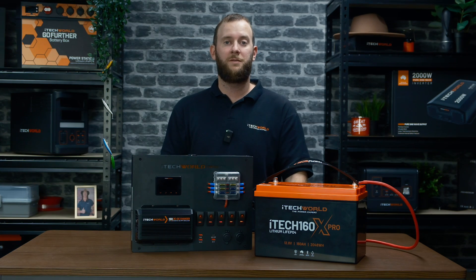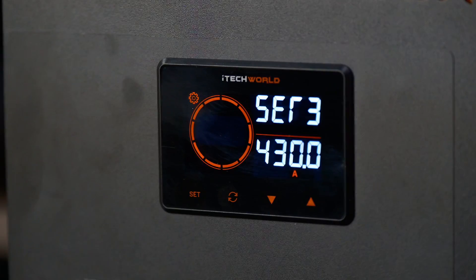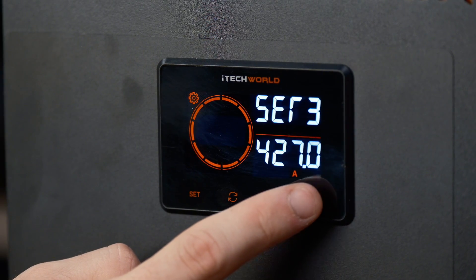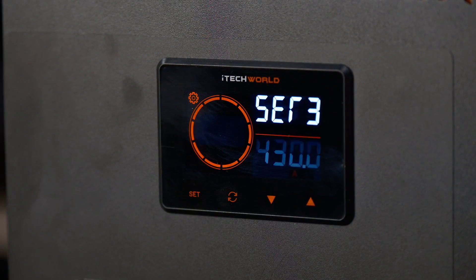After setting the under voltage value, short press the set button to enter the S3 interface for the over current setting. Use the up and down arrows to adjust the value until it matches the battery's maximum rated current intensity.